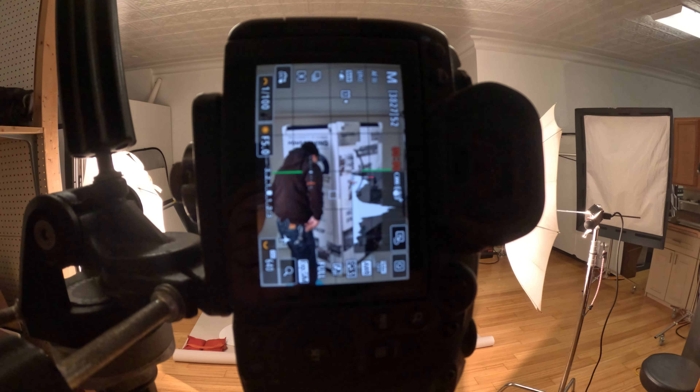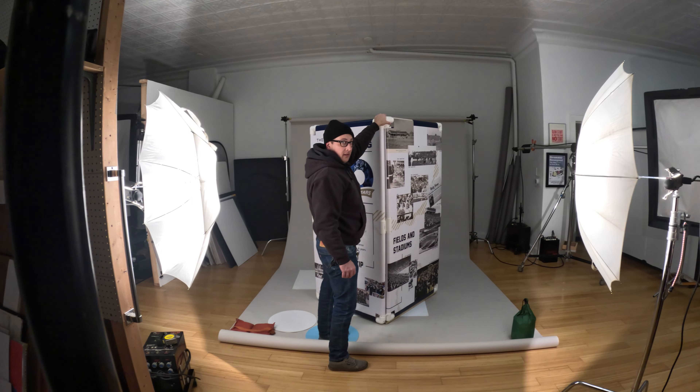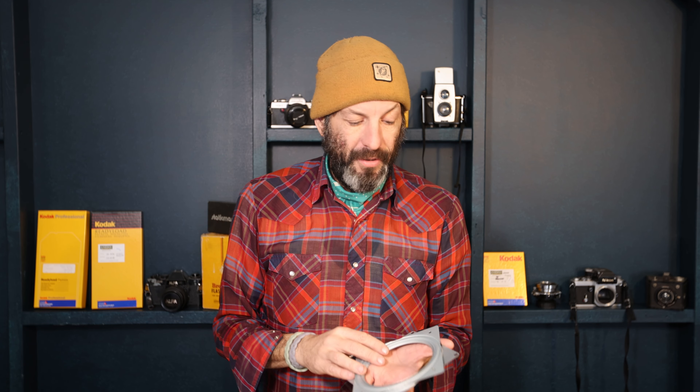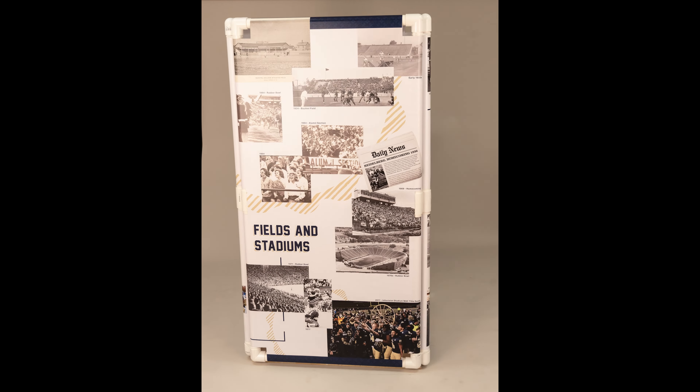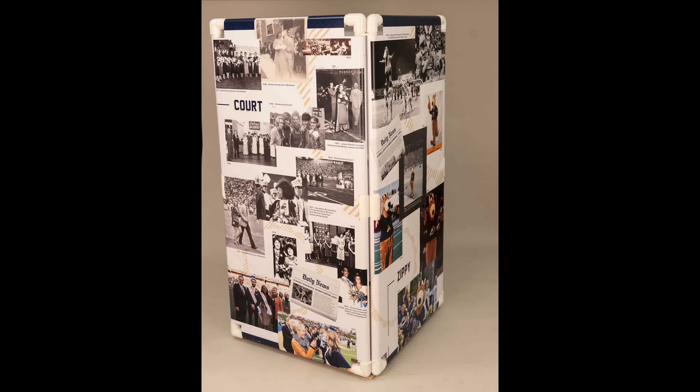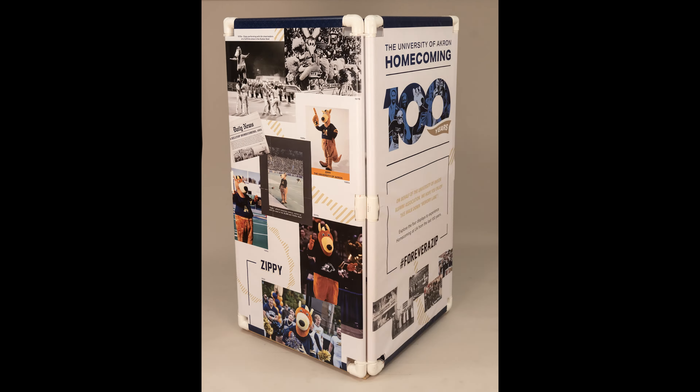What we ended up doing was using this little lazy susan device I have for my live streams to move monitors. We built a board platform on it the size of the display. Dave had the idea to just do stop-motion — he stood behind it slowly turning it while I kept pressing the shutter button at an interval that matched how he was turning it. They were really happy with it. It took us a while to figure out but we got there, and I was really happy with the result and so were they.